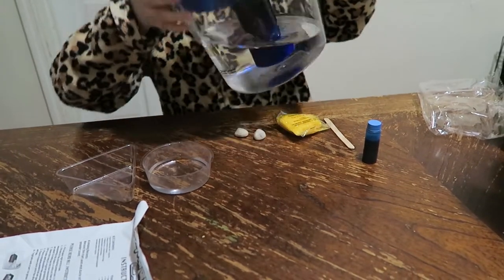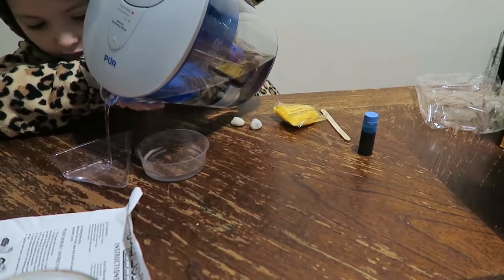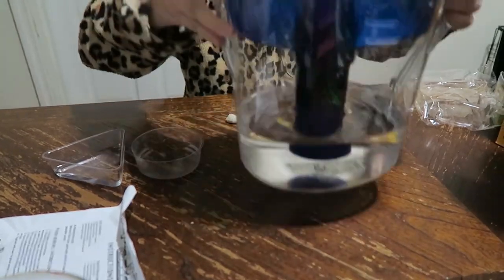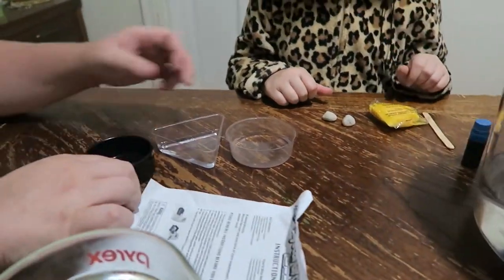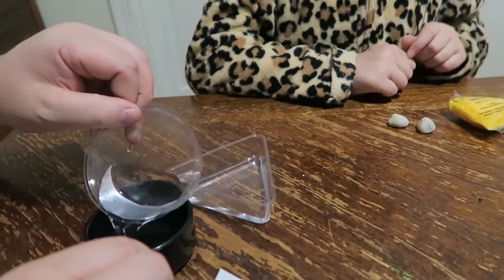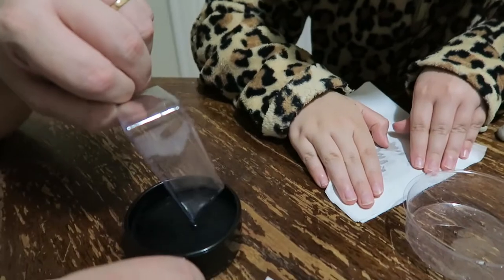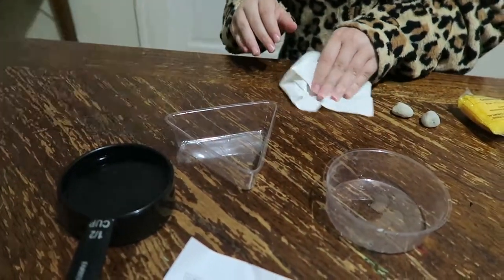Fill the other one up to the same level. Pull the tray closer to the pitcher, it'll help. Now we take that and dump that water into our measuring cup. It's almost an entire half cup of water.